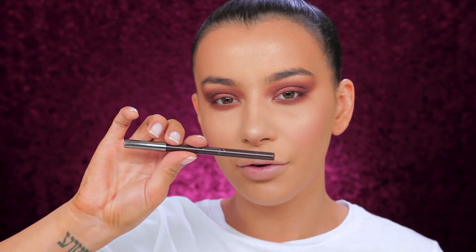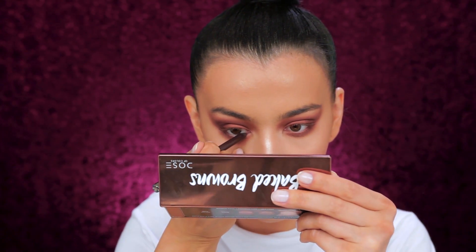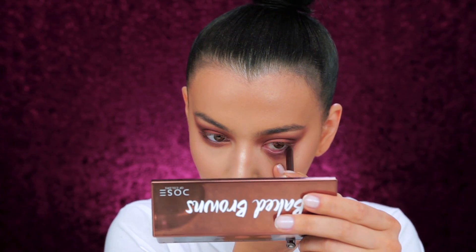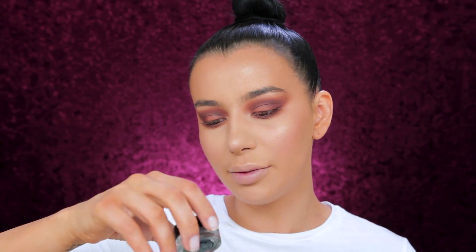I'm taking the Full Spectrum Eyeliner from Make-A-B Cosmetics in shade Espresso and applying it onto my waterline. Now I'm going to do my eyebrows using this pomade by BH Cosmetics in shade Ebony. As you can tell, I do have more bushy eyebrows.